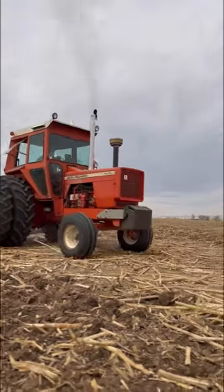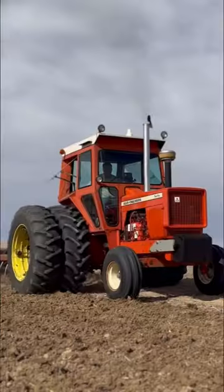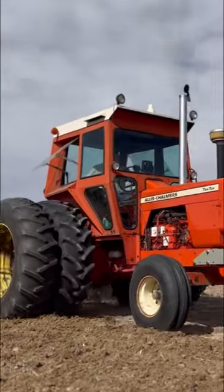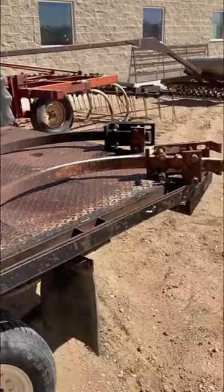If you followed along, you know we just finished up the engine on Dad's 210 Allis-Chalmers, so he's ready to farm. When he bought this chisel plow around 10 years ago, he had to take a couple of the shanks off because his 200 Allis just didn't have enough juice to pull it.